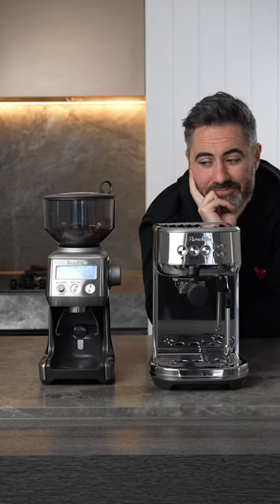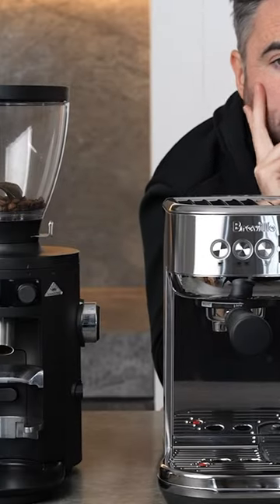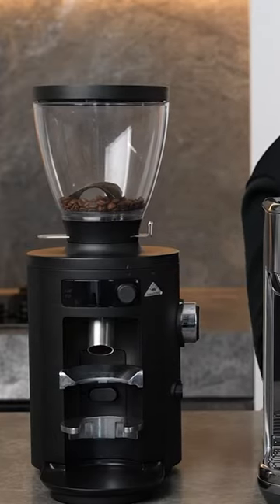I actually like not having the grinder built in — it means I can choose my own and have flexibility. The grinder is actually probably more important than the coffee machine itself, so I like to know that I can upgrade freely if needed.